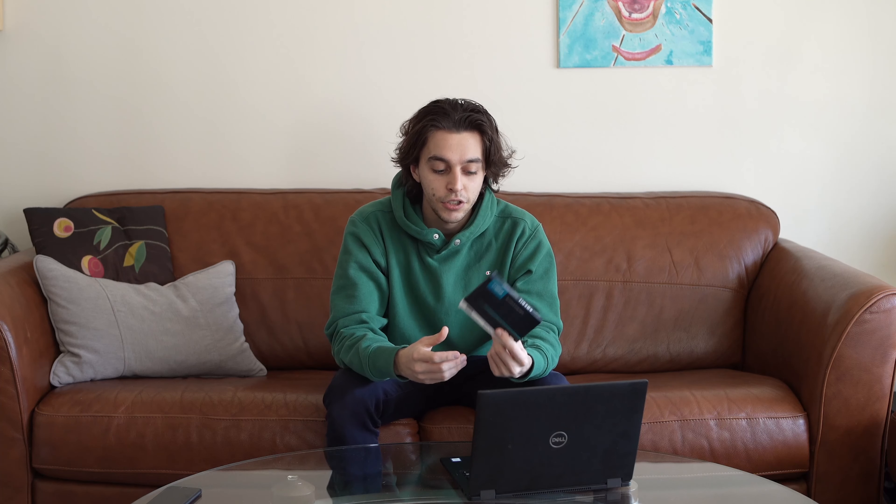This is a Dell Latitude 7392-in-1, so it is a tablet as well. The first upgrade I'm going to be doing is upgrading the hard drive. Right now it's just a SATA M.2 drive, but I'd like to upgrade it to an NVMe. This should give me way better read and write speeds — around 3,000 megabytes per second read.